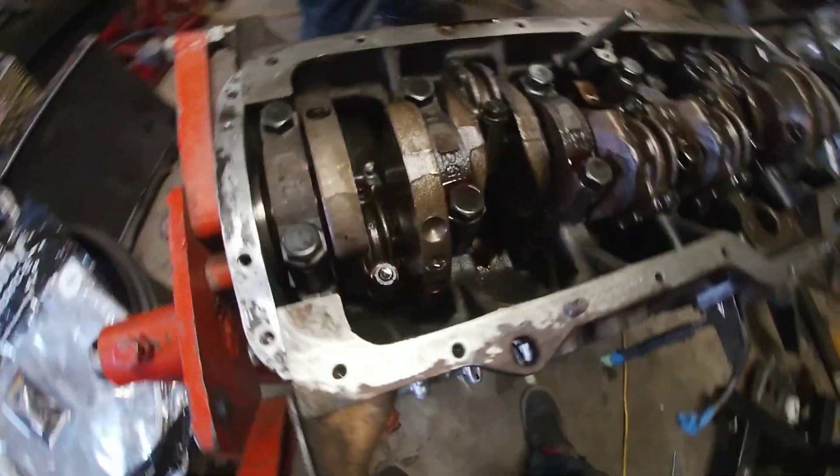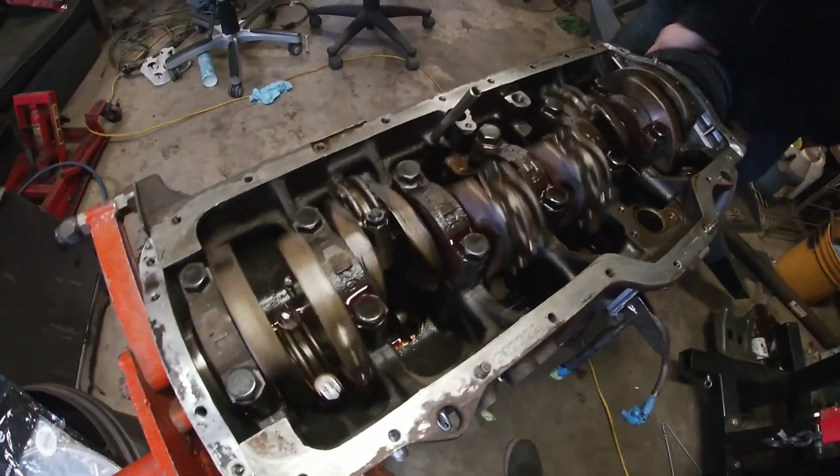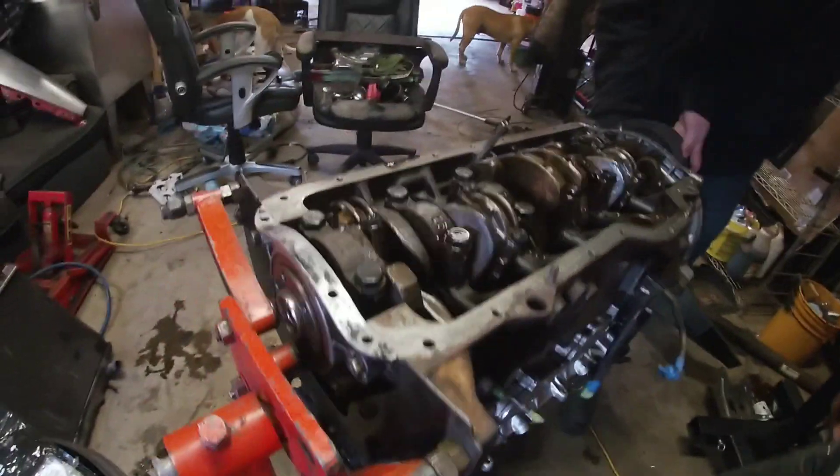We torqued everything back together, put the bearings back in, everything's all right together. Everything turns nice and smooth — let me show you how easy it turns. Beautiful working engine.